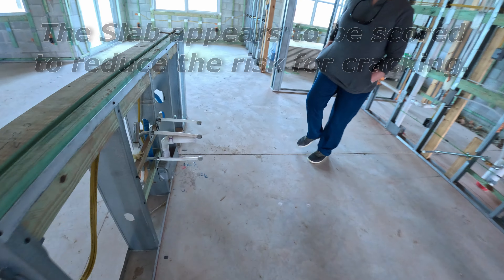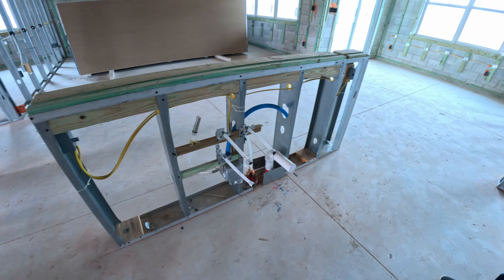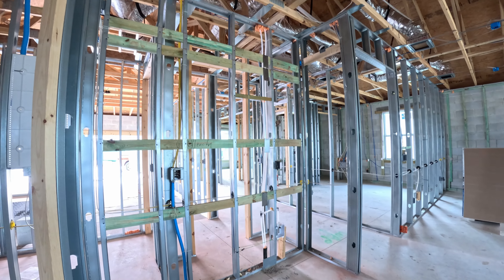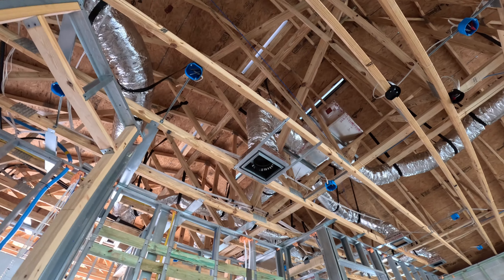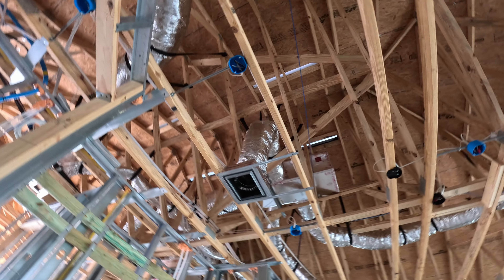So this is what the dishwasher and disposal setup will look like. Our refrigerator will be there again. There's a duct underneath here, and there's going to be lots of lighting in here.